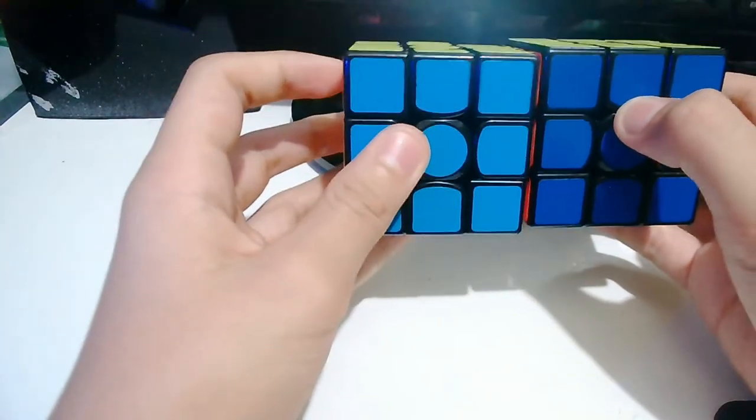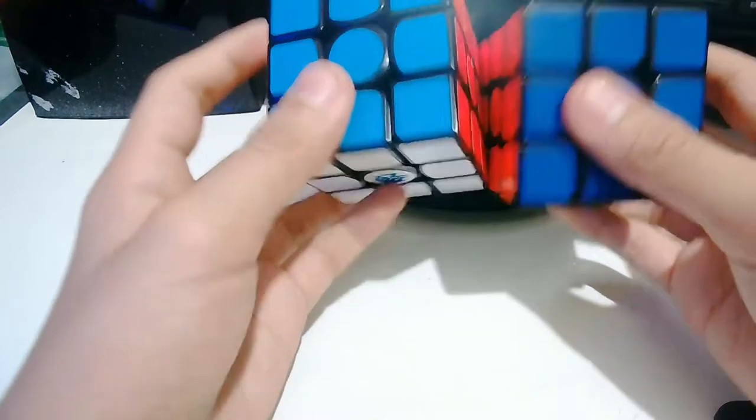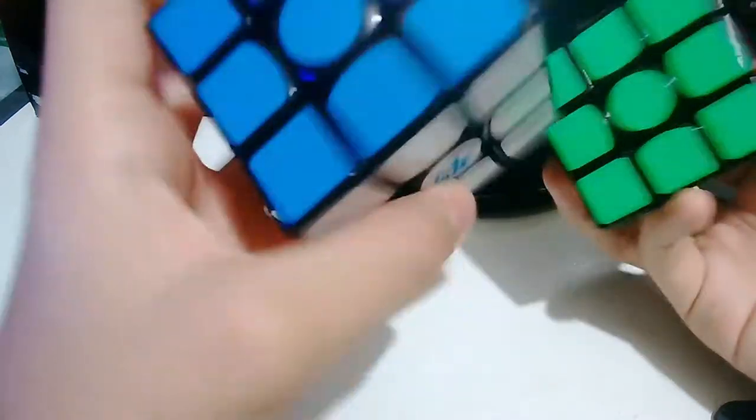The only colors that are matching with the GAN Air are yellow, white, and green.